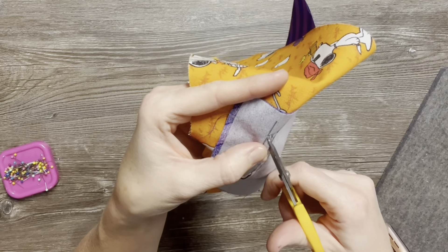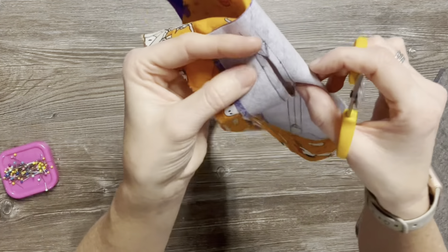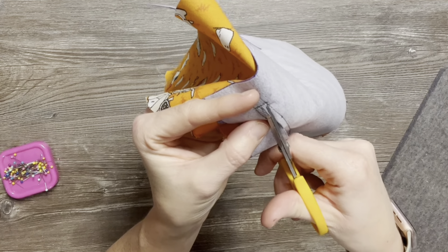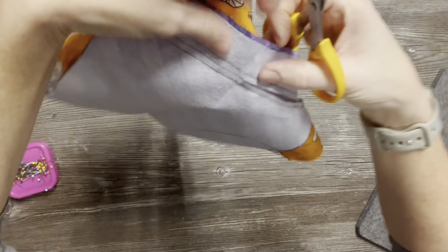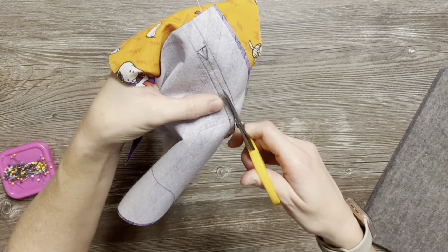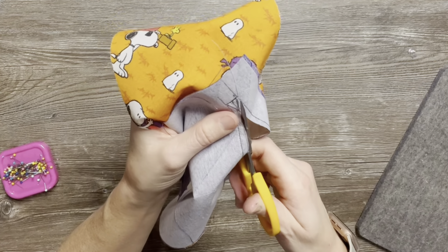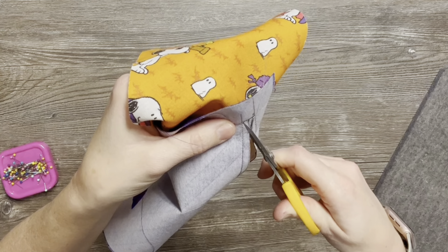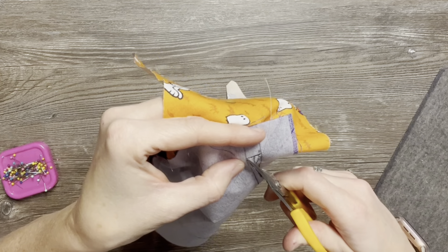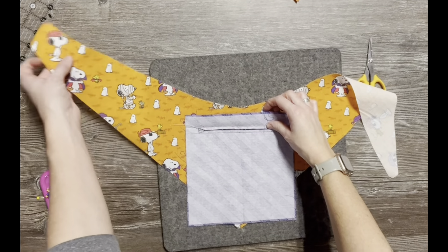Now we're going to apply this to our bandana. I've got my bandana center here. Remember this is going to be folded in half, so I'm making sure I have those bottom edges clear of my seam allowance and I'm lining up my center markings — that crease we made. You can see how the bandana is going to look. I might move it up slightly and then I'm going to pin this together, taking two pins just to anchor it and make sure I have it nice and centered so my zipper won't be crooked.